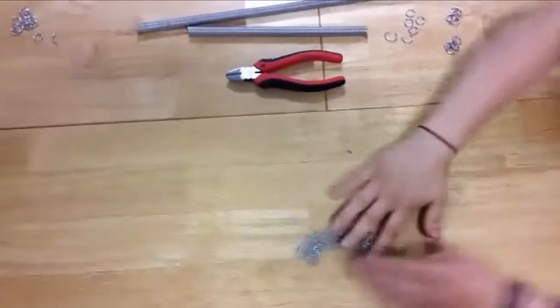The weave I'm working with today is called a 4-in-1 European weave. It's the most common, but if you want to learn how to do other types of weaves, you can visit the link right here.